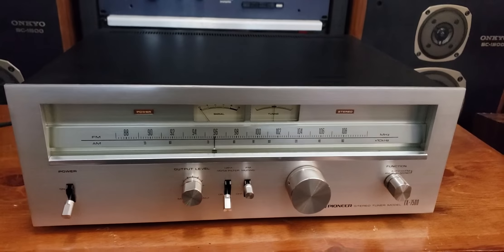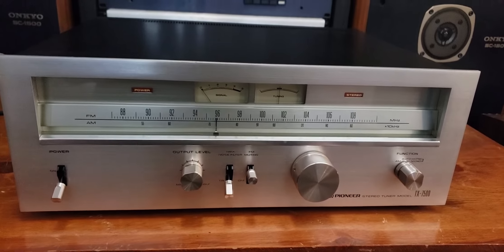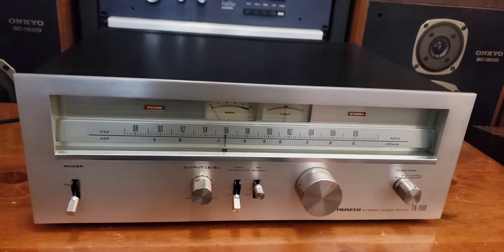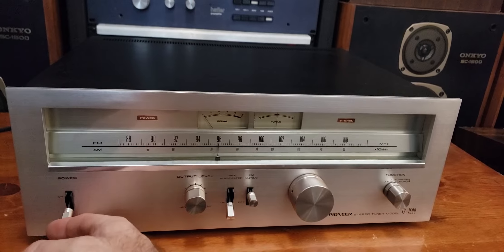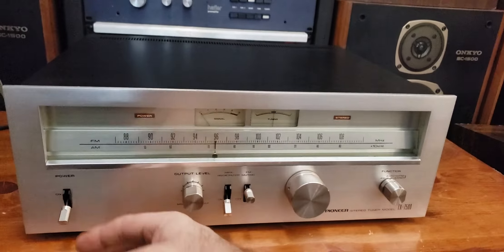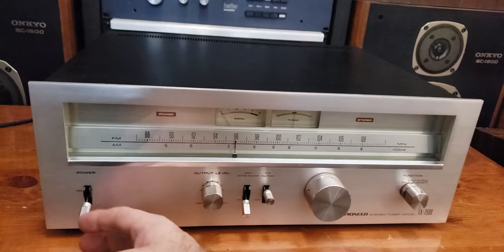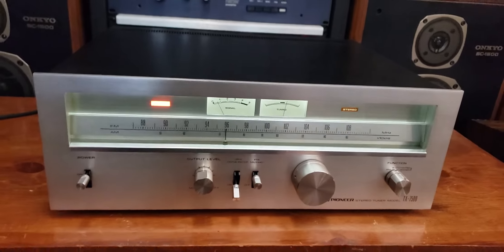Right now the original incandescent lights — or original style incandescent lights — are in place. If you want to go LED, send me a message. I don't mind converting it for you, just a ten dollar extra charge for that. Sometimes I'll do LED on the VU meters and leave the dial indicator lights incandescent, or the other way around, to give a little contrast.